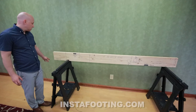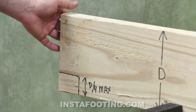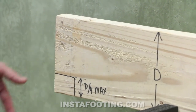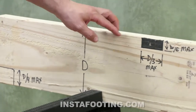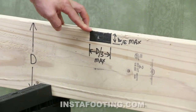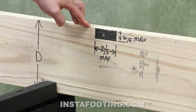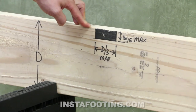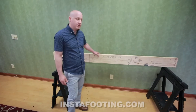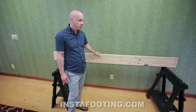As far as end notching goes, you are allowed to notch up to one quarter of the depth of the joist — that's sometimes necessary to get it over top of a beam or a wall. A notch at the top of the joist can be one sixth of the depth and no more than one third in length of the depth of the joist. In the center third of the joist you're not allowed to have any notches, because the stress is the highest in the center.